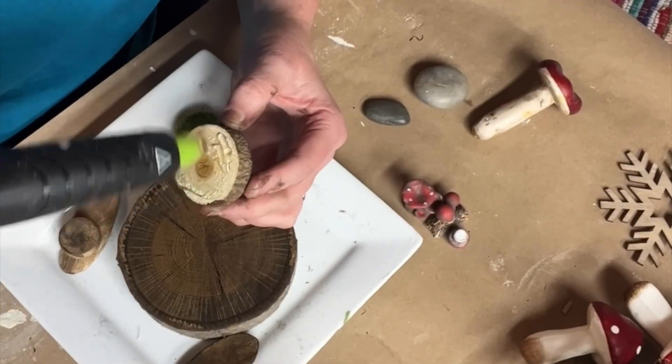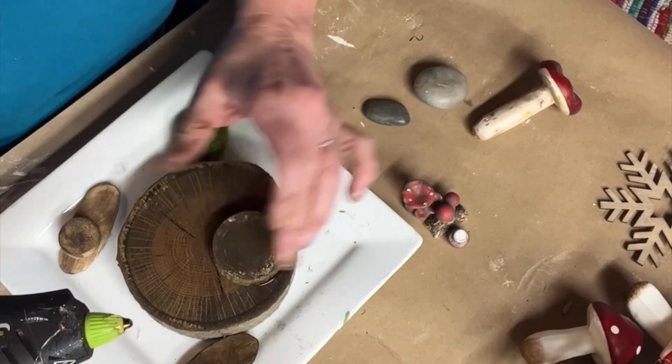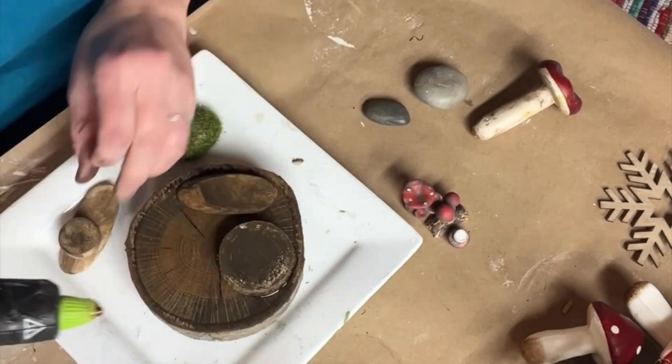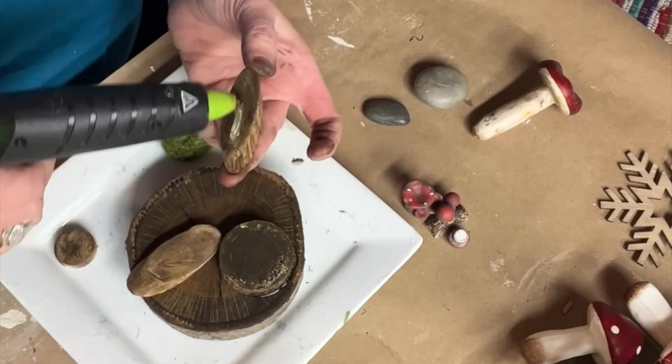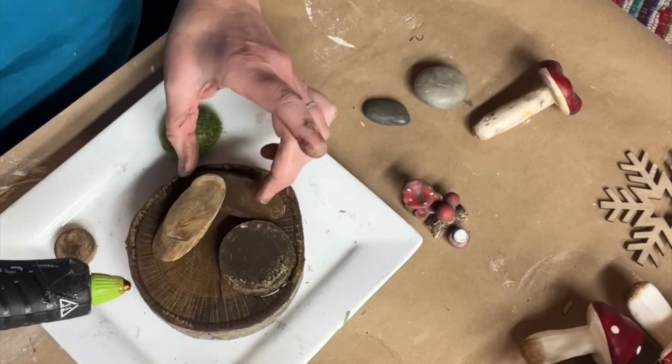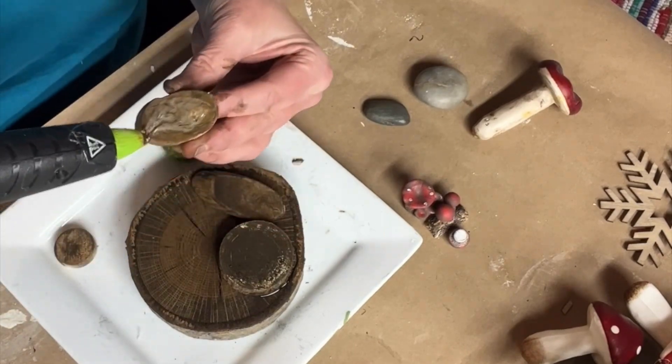I layered the wood pieces so there would be some different heights for this garden and used hot glue to adhere them to the big wood block. If you don't have the large wood block — I actually bought those from a friend — you can use a foam round and cover it all with the reindeer moss. That would be another option for the base.